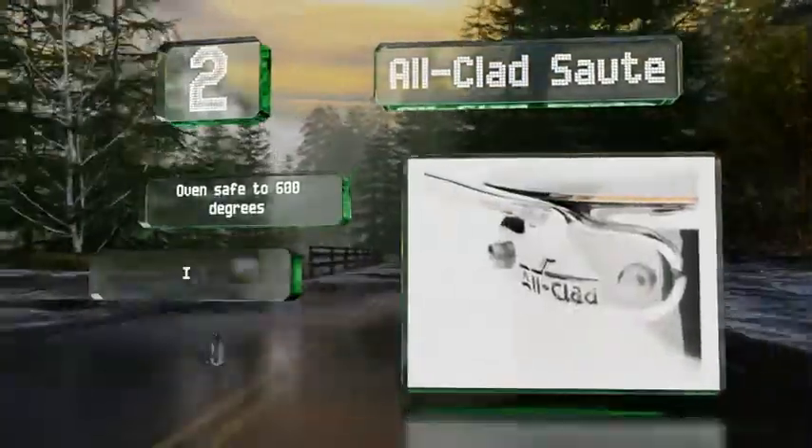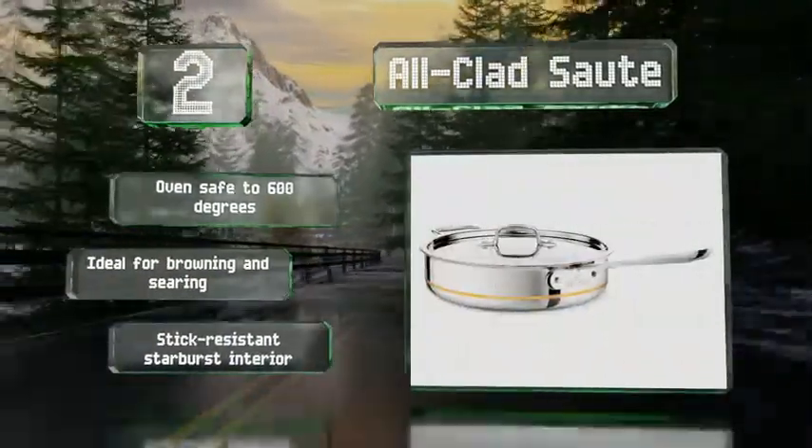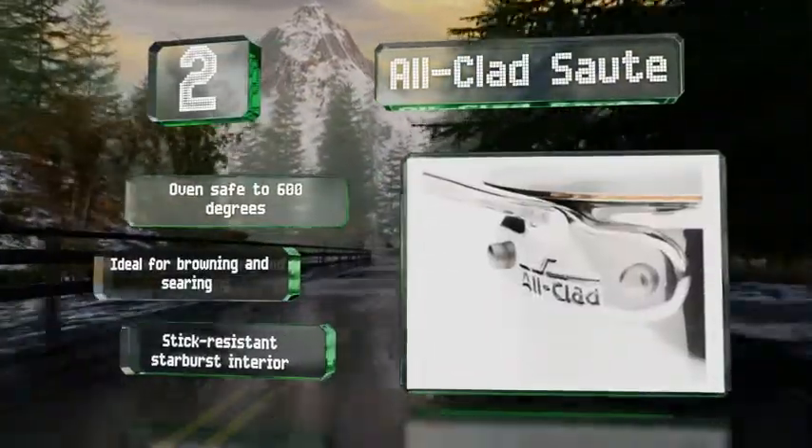The decorative cutaway displays the core without the need for polishing it. It's oven-safe to 600 degrees and ideal for browning and searing. It features a stick-resistant starburst interior.